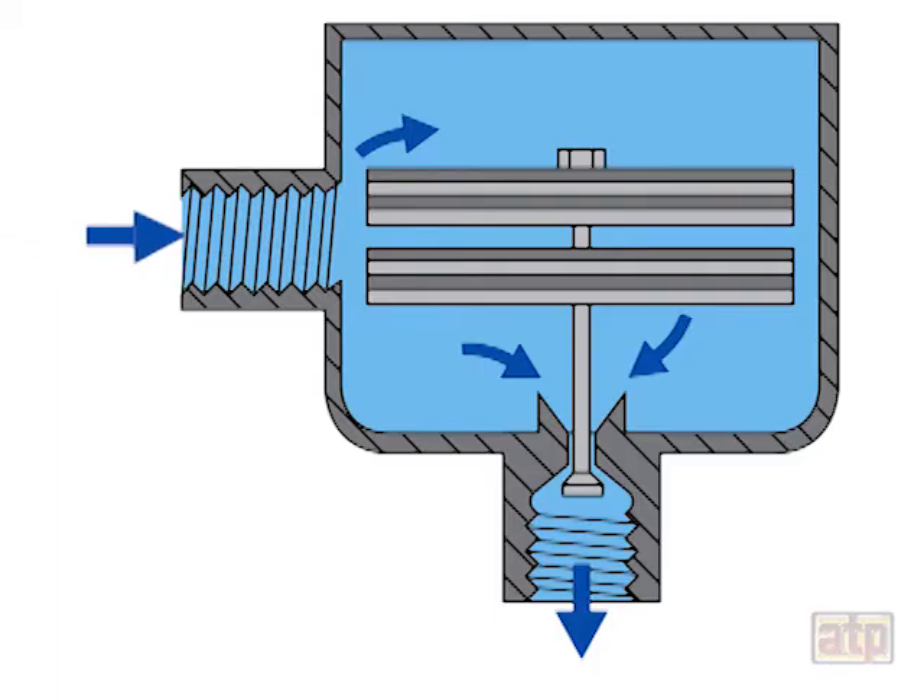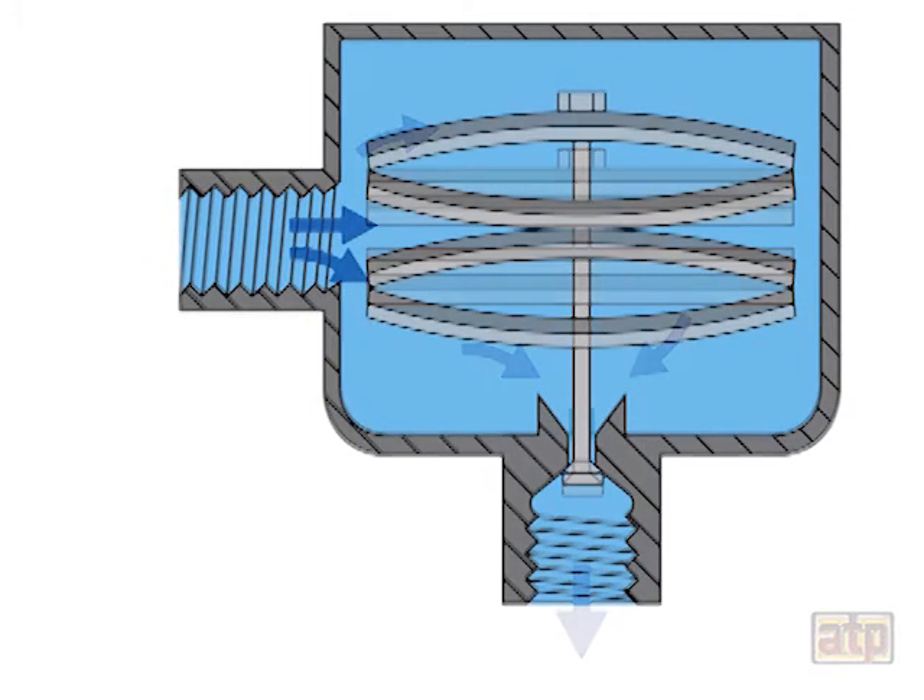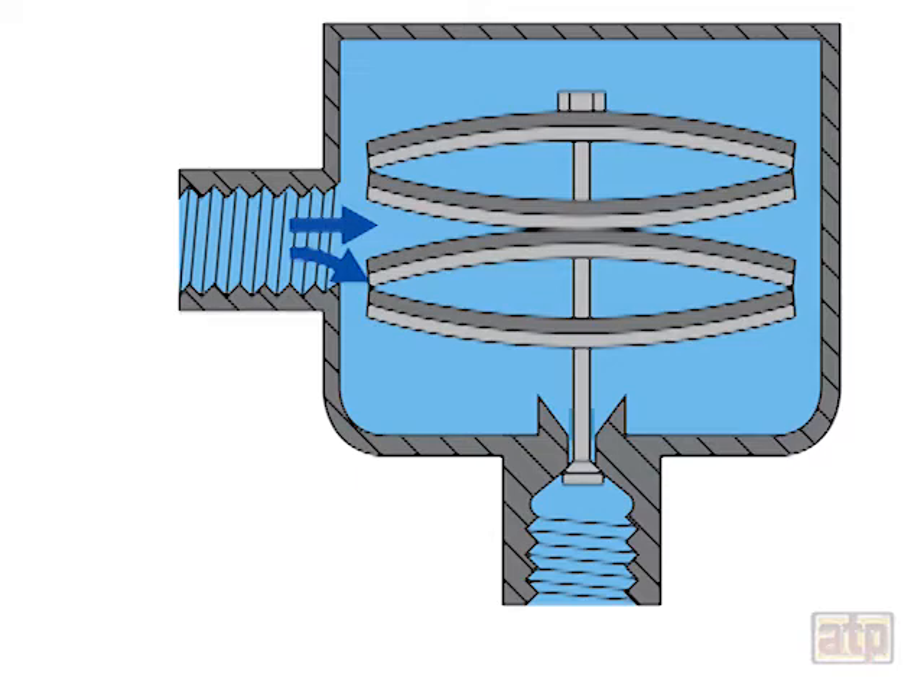As steam and condensate enter the steam trap body at normal operating temperature, the bimetallic plates expand and close the condensate discharge valve.